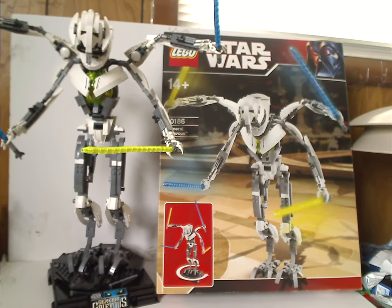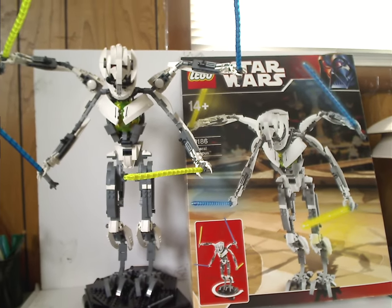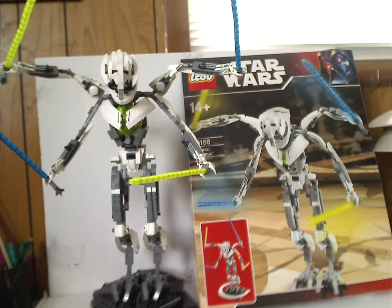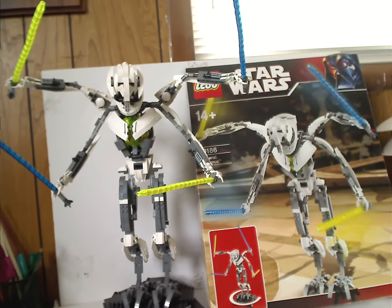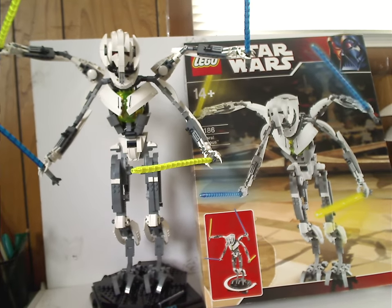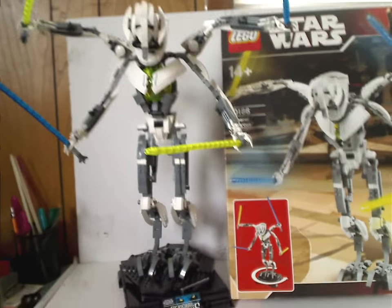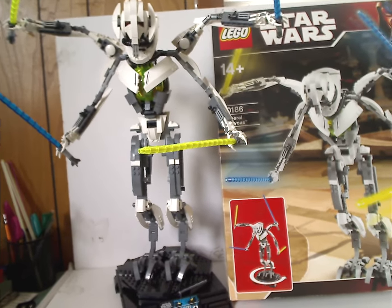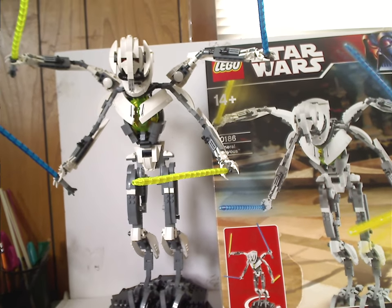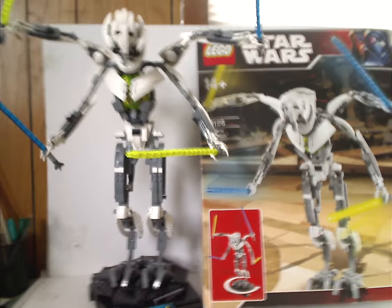He may be a little taller than some recent buildable figure sets, but he's kind of where that trend started. If I were to suggest improvements or expect a remake — whether another Grievous, C-3PO, or similar — I think a remake could be similar to this but with more articulation. He's kind of a sign of the times, but I can forgive how he came out, and he's a good standout among other UCS sets.